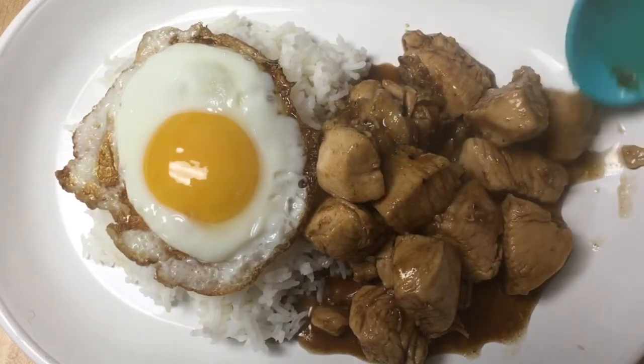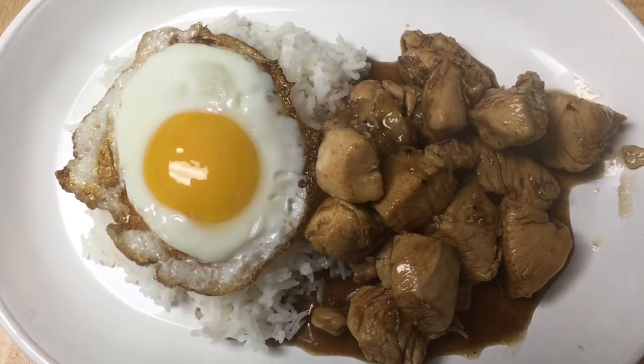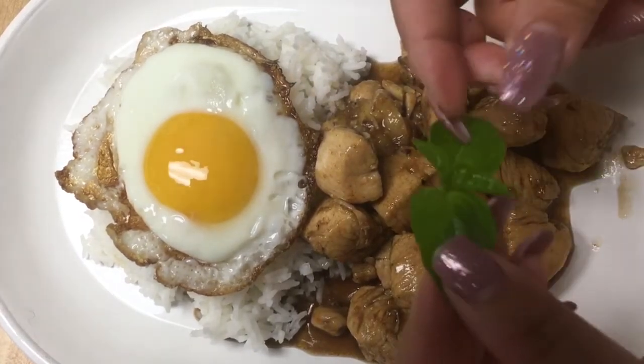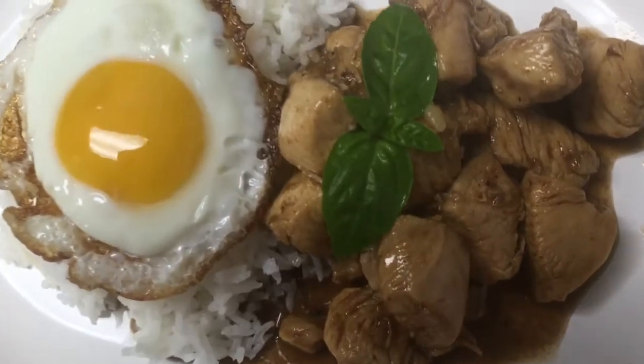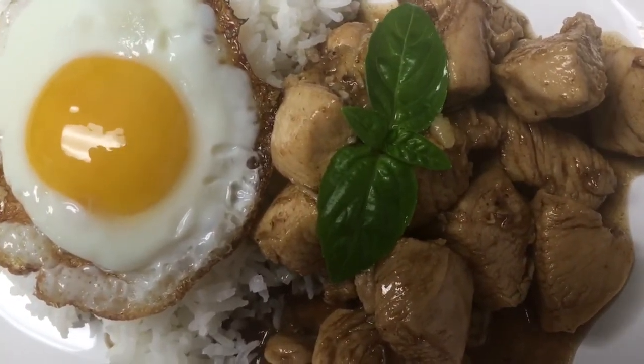Or any type of vegetable you want. Oh my god, look at it! So now we need to finish it — the beautiful basil leaf on top. Michelin star or what? Guys, please like and subscribe. Thank you. Bye!